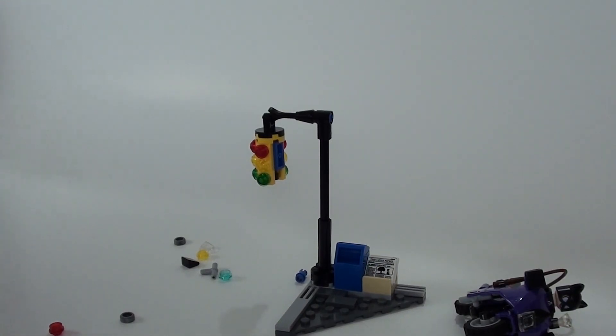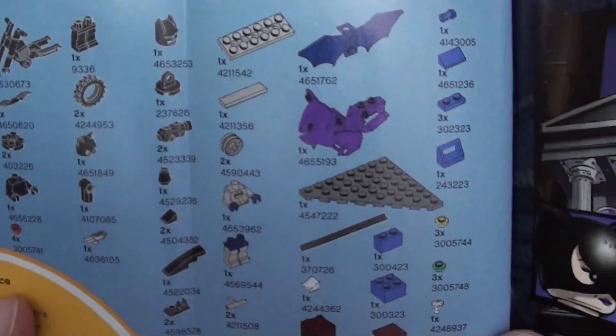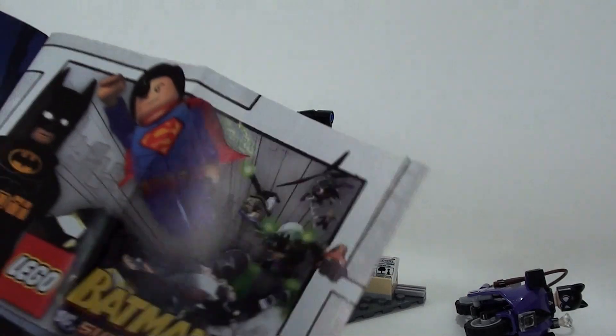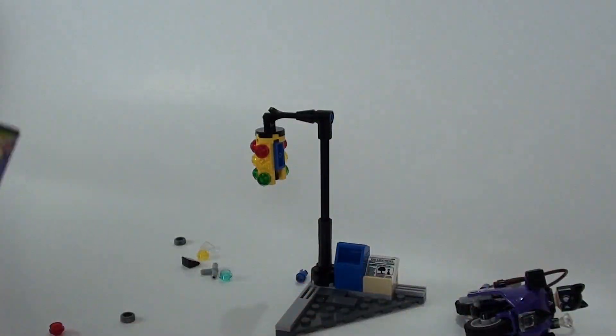And then it goes ahead and gives you actual part numbers and how many you're supposed to have, so if you ever lose one and you need more. And it looks like we might actually have a little comic here. There we go — the game that started it all for my son: Lego Batman 2. So let me get this set up and we'll take a picture for you.